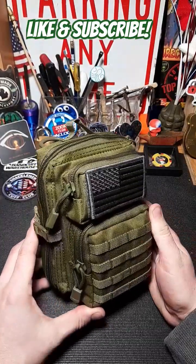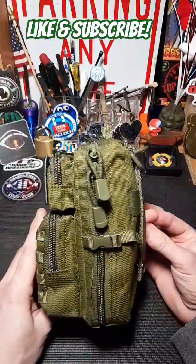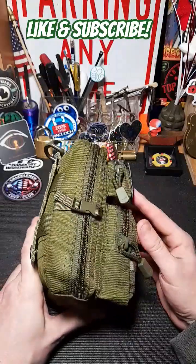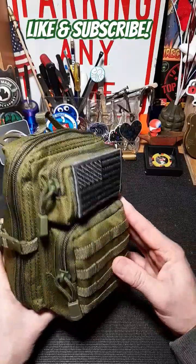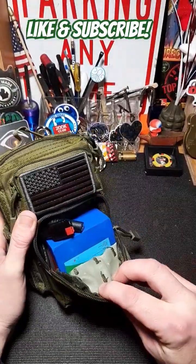Hey, how's it going everyone? Just wanted to share this little man pack I made up for my GMRS radio — neat little set, nice portable option. There are several other guys that have done this, and I have a few more things coming. It's going to be a little different twist from their designs or style.